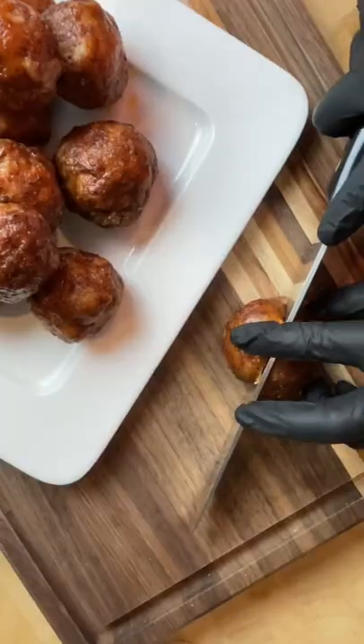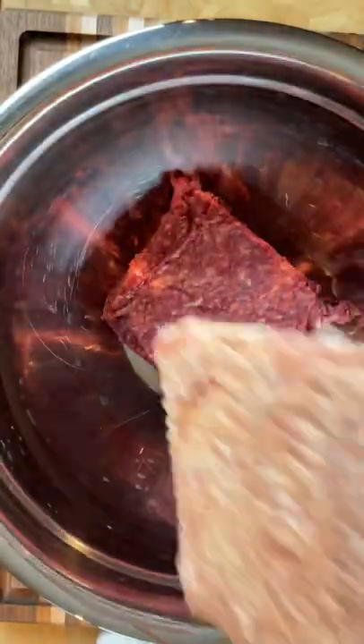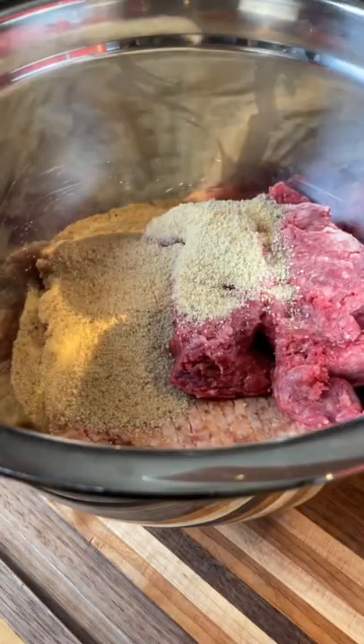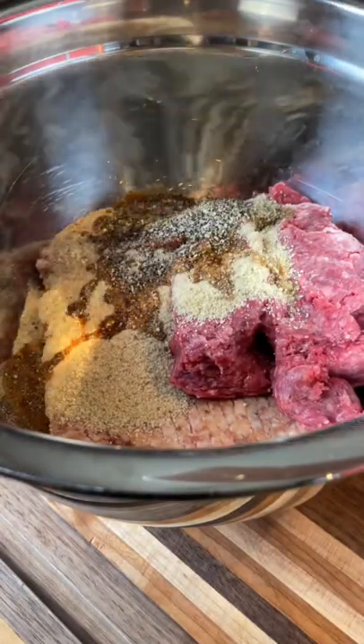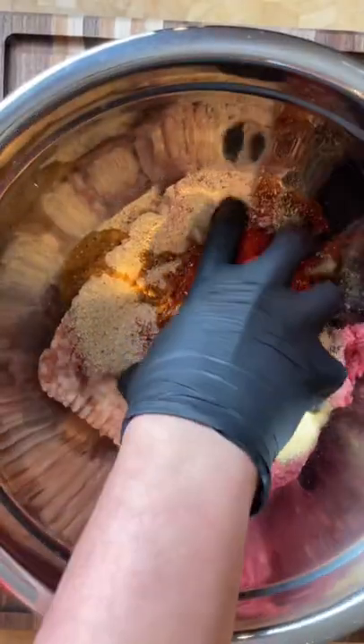Great balls of barbecue. Let's make some smoked meatballs. Start with a pound of ground beef and a pound of Italian sausage. Then add about a half a cup of breadcrumbs, some Worcestershire, salt and pepper, and hit it with some chili powder, smoked paprika, and garlic powder. Give them a mix and then form your meatballs.